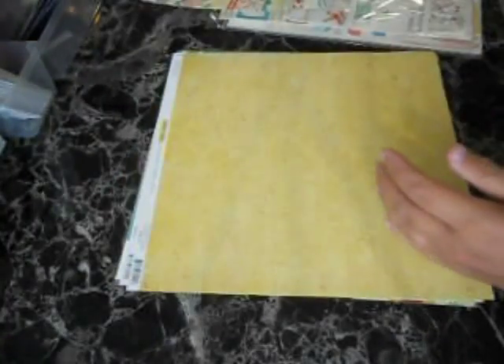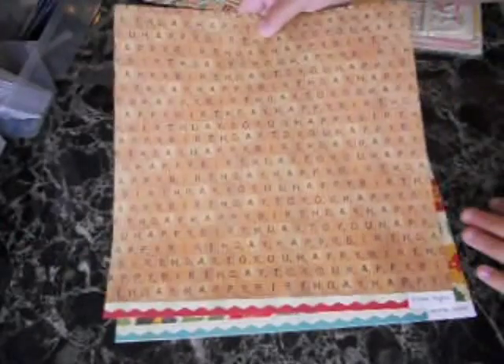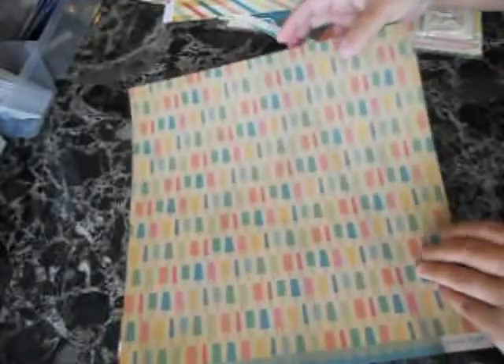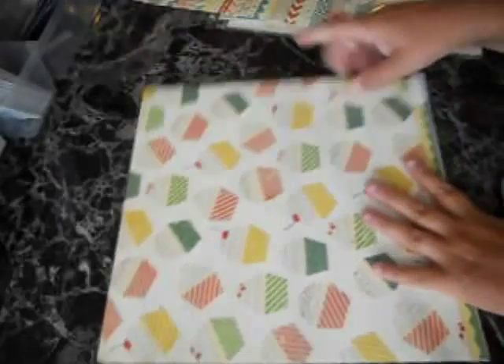I think you're going to find you get way more value out of these kits than some of the others you might get. You're going to get 10 12x12 pieces of paper — these all coordinate with the whole package. This particular kit has the Pier as well as Party Day in it. I know I'm flipping kind of fast; the pictures I took are not that great so I decided to do a quick video. So those are the 10 12x12 sheets.